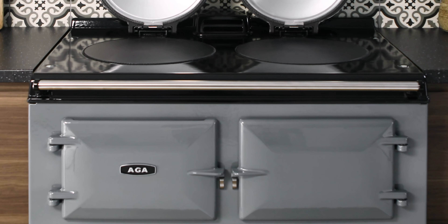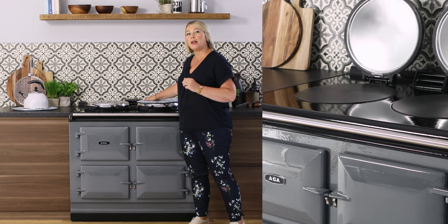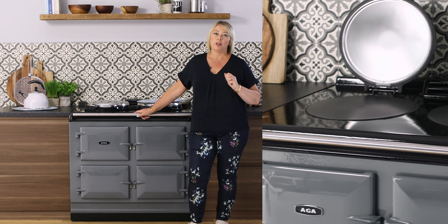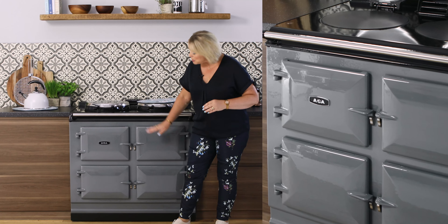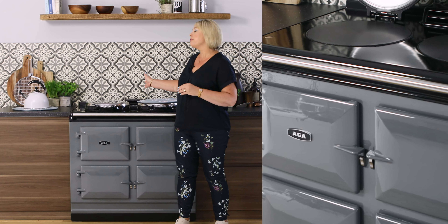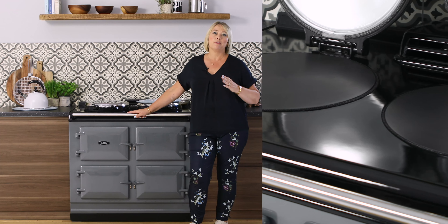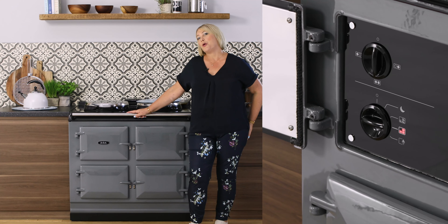The R7 oozes classic AGA with its beautiful enamelled front and its classic hot plates, but this new addition to the AGA family has lower running costs. It comes with its own plinth and no flue, and being all electric you will not only see a difference in the cooking performance but also in your back pocket as well.